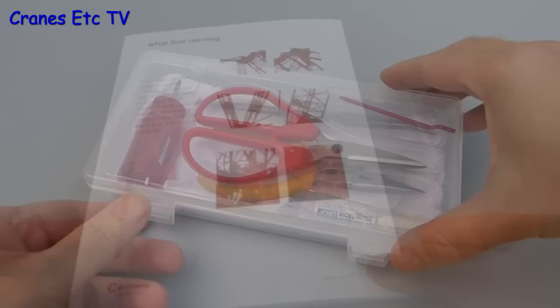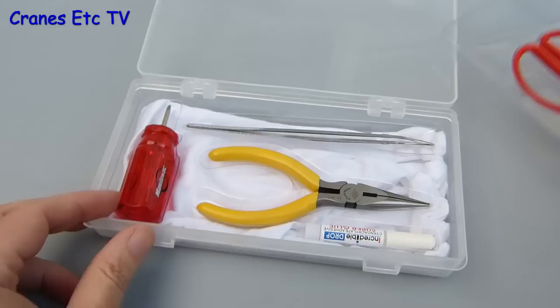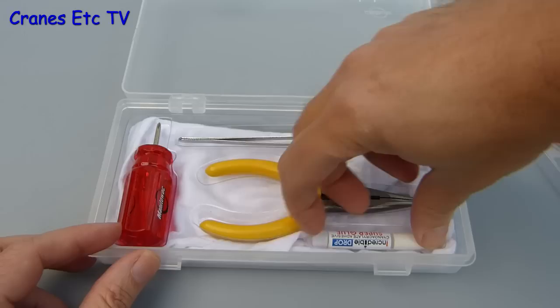One nice inclusion with the model is a tool kit that comes in its own little box. You've got a pair of scissors, a little handle for winding the winches, and in the second tray there are other parts including pliers, a screwdriver, and super glue. Also included, if you want to make a fashion statement, are some white cotton gloves.